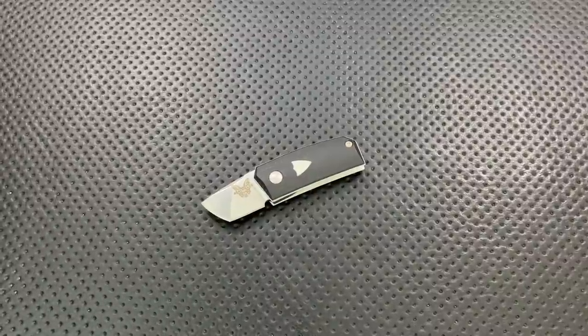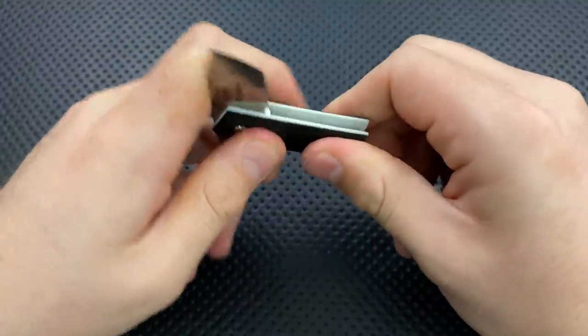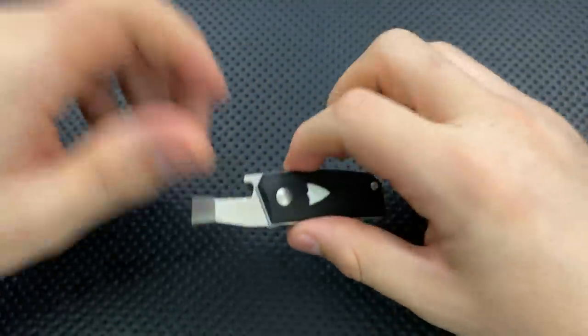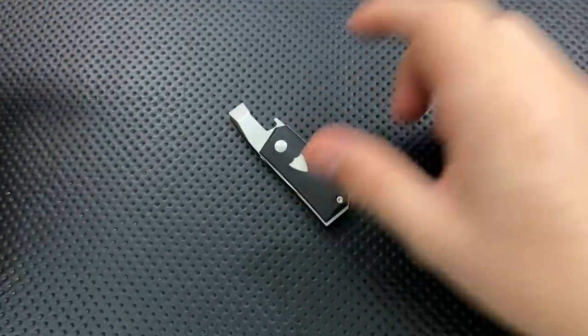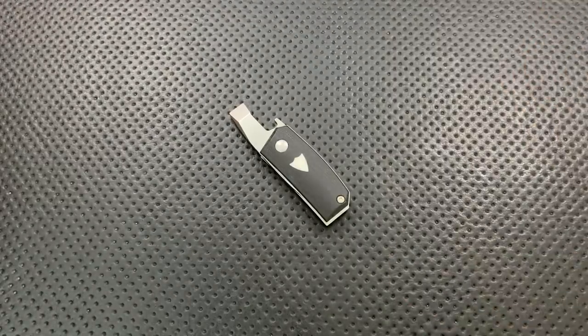Hey everybody, Nick here, and today I've got a review for you of this little guy right here. This is the Benchmade Knives and Geridoso Tengu Tool. First off, I want to thank KnifeJoy very much for sending this guy along. They were curious about my thoughts about it, they sent me one to check out. I appreciate that very much, KnifeJoy.